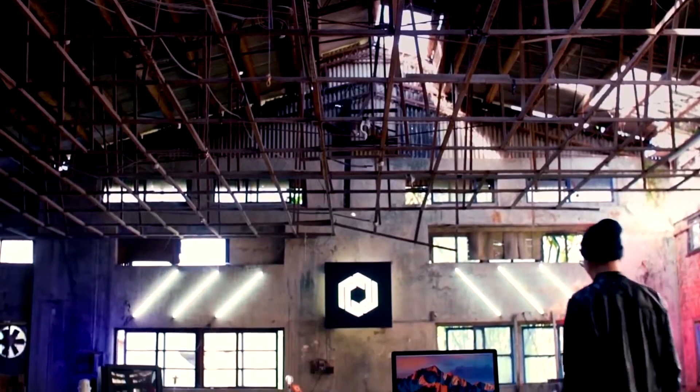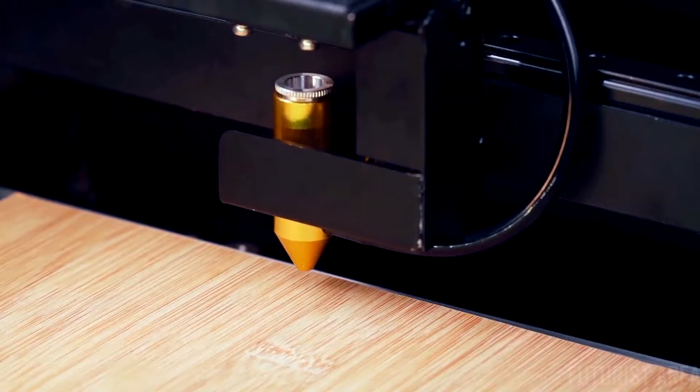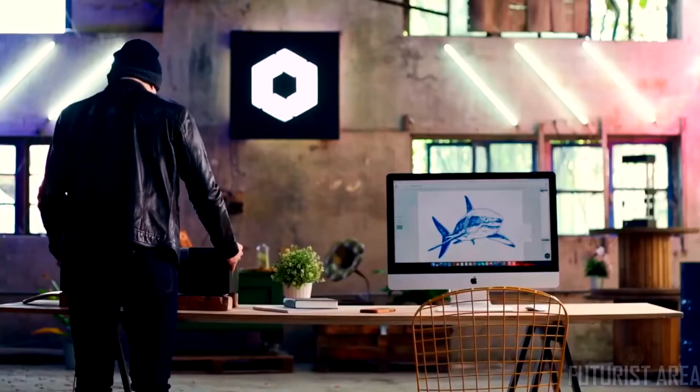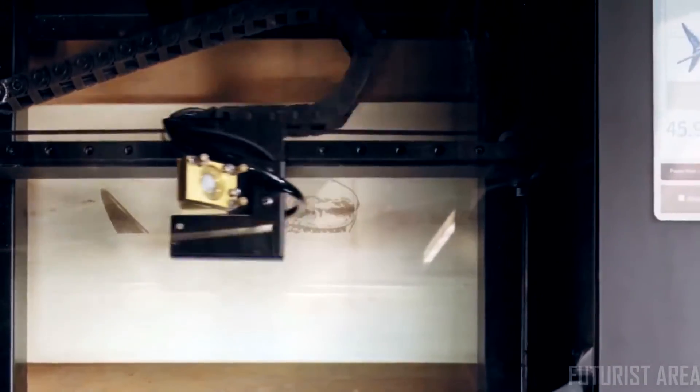BeMo software is built for a hassle-free creative process. With the autofocus add-on, BeMo can cut deeper in multiple passes. So go ahead. Set your imagination free.